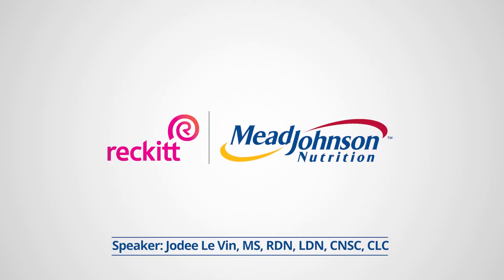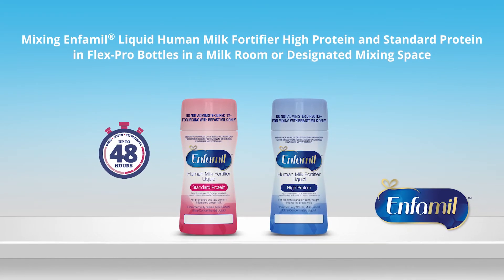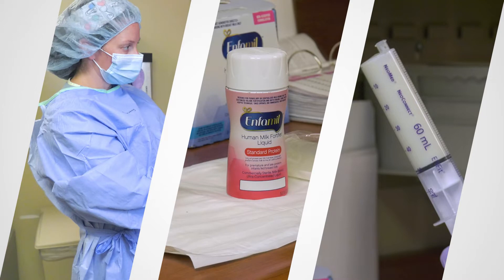Hello, my name is Jody Levan and I'm going to review instructions on how to mix Enfamil liquid human milk fortifier — high protein and standard protein — using three easy aseptic techniques. Today I'll be reviewing demonstrations of a milk room technician mixing human milk with Enfamil liquid human milk fortifiers.